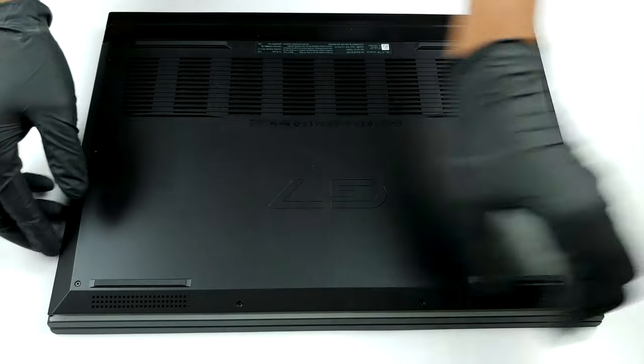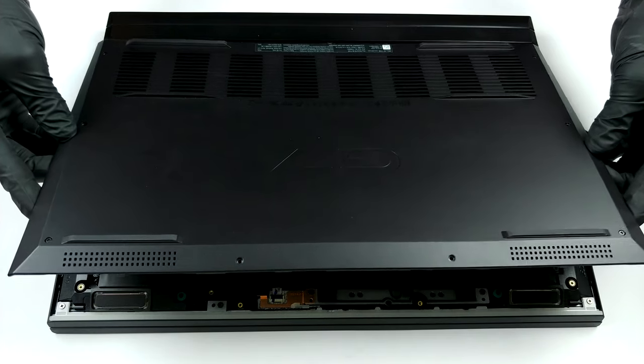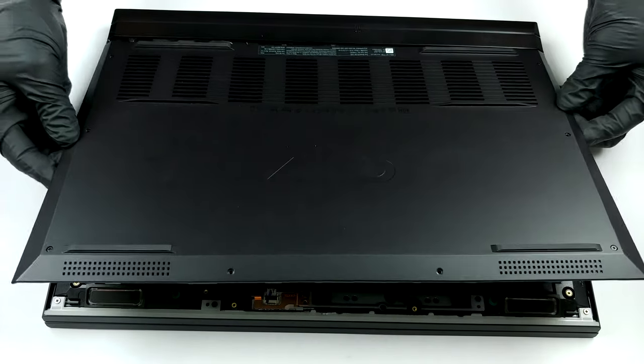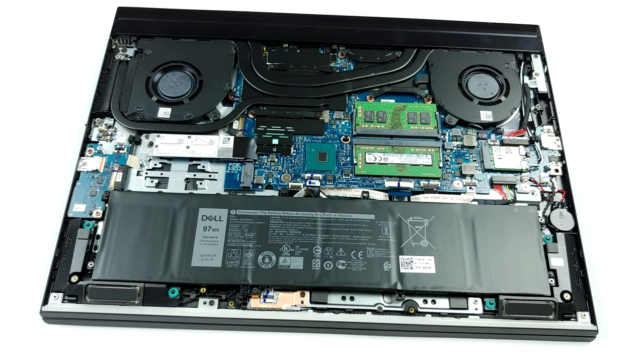Here we have a very easy notebook to open. Just undo all eight Phillips head screws and the two lower corners of the bottom panel would just lift up by themselves. Then take the panel away with your bare hands and you're done.